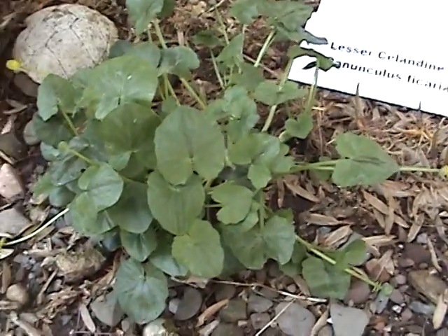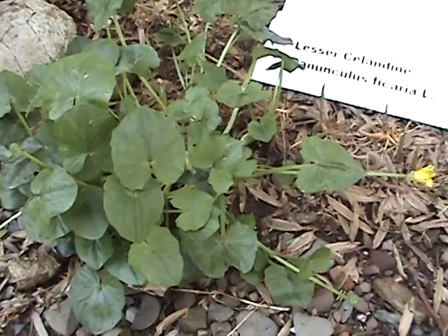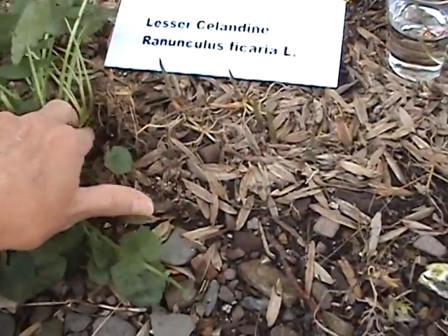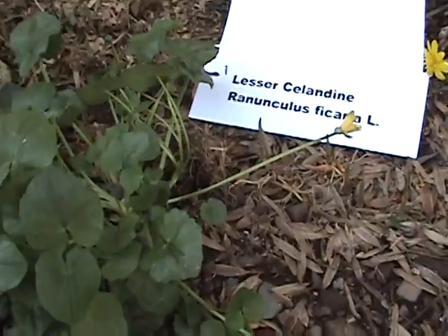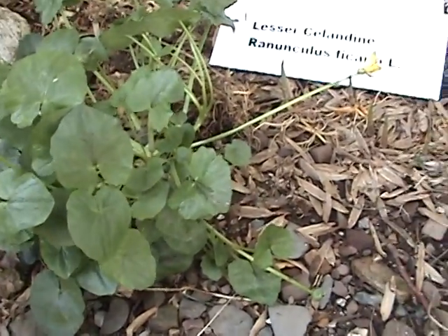Now they spread differently. This weed spreads by bulblets which form under the ground and also out along the edges, which I do not see. So for me to know whether this is the marsh marigold or the weed called lesser celandine, I will need to dig it up.